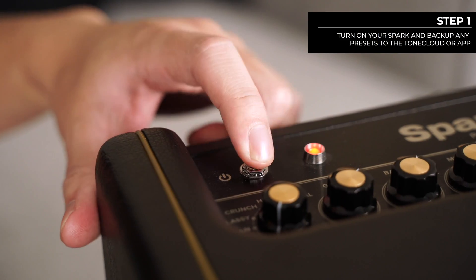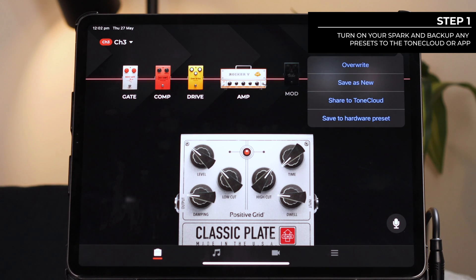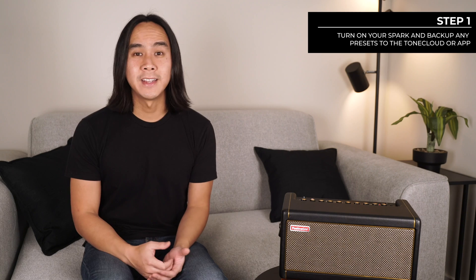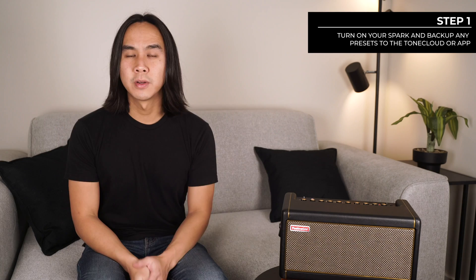Step number 1 is to turn on your Spark amp, and first back up your custom presets to the Tone Cloud or to the Spark app. This is optional but it is handy in case anything goes wrong and you lose your presets on your amp.